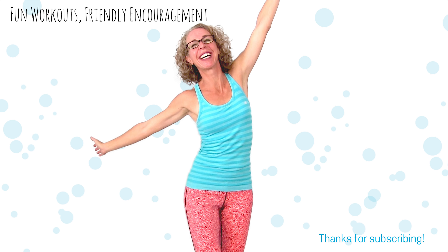Giving it the best you've got to finish this out. Great job. I'm super, super proud of you. Thank you so much for working out with me. Be sure to click that subscribe button, and I'll see you in the next video.